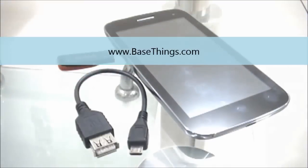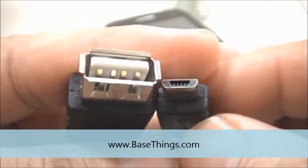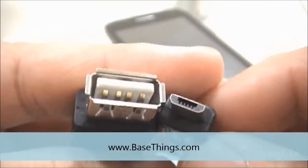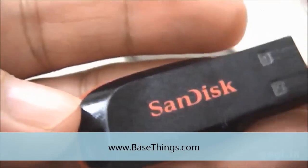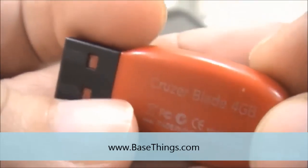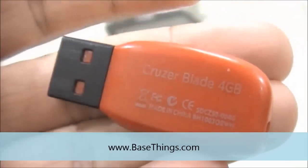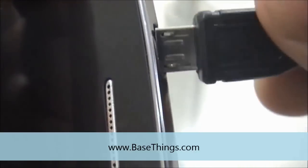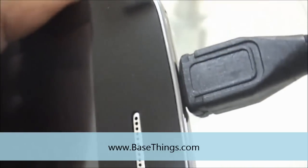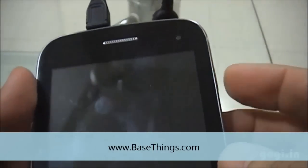MicroMax A1100 using the OTG cable. As you can see, I have this USB to Micro USB OTG cable. The pen drive — the SanDisk pen drive, capacity 4 GB. I have connected the pen drive to the USB slot and the Micro USB to the A1100 slot. The pen drive is now connected.